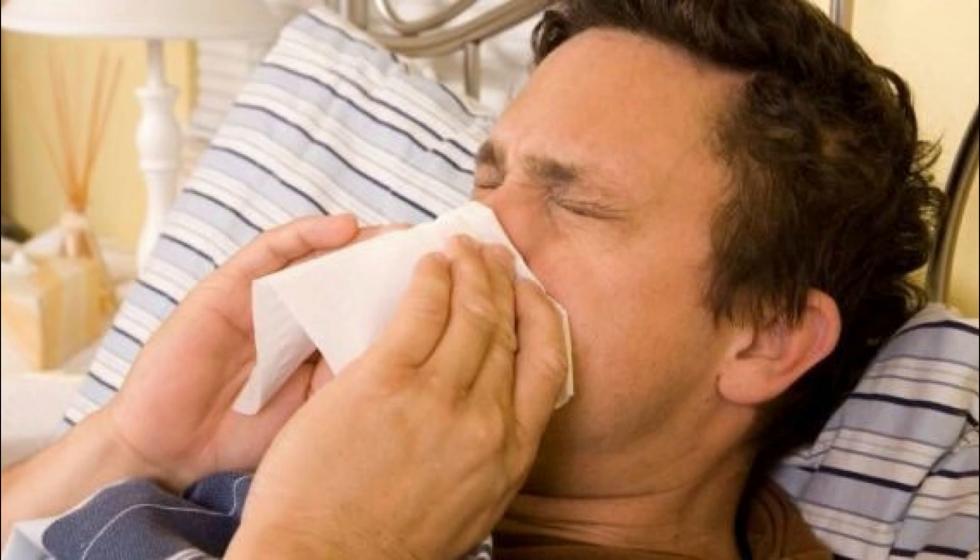Recipe: 2 tablespoons of honey, juice from 1 lemon, 2 cups of water, and 1 onion.